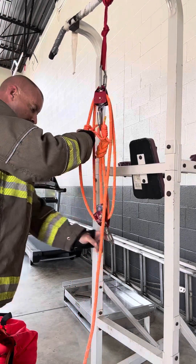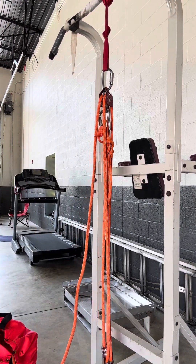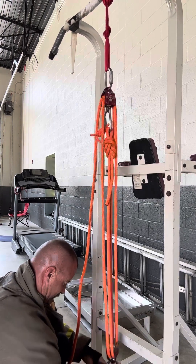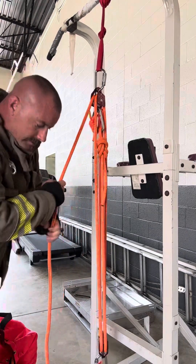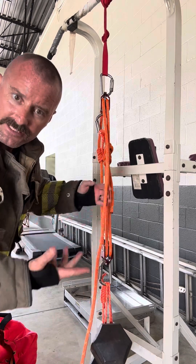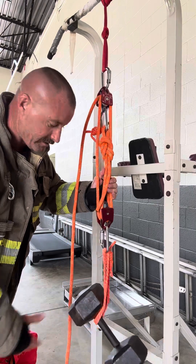Then you lower it down until you reach your patient. You hook your patient up. And then you can easy peasy lift your patient up to safety. Oh no, I have a problem — I have to let go. Look at that. 4-to-1 with the safety — lift up a 50-pound weight. Easy peasy.